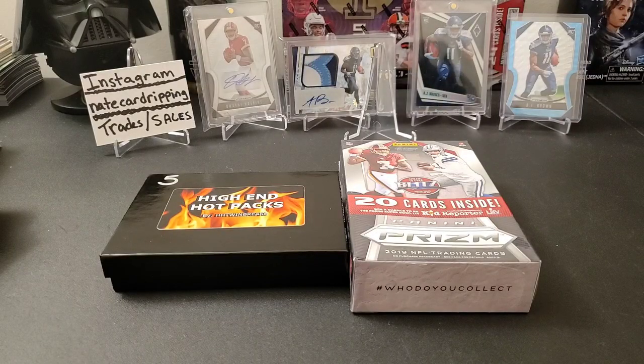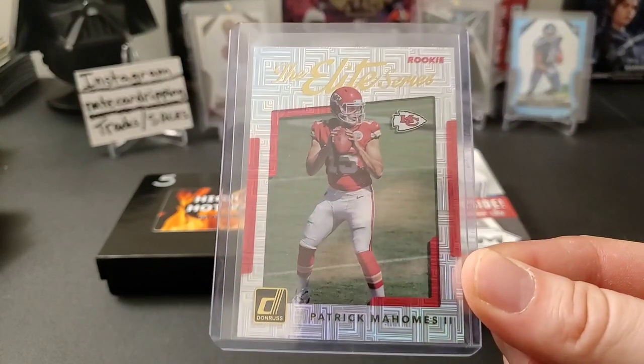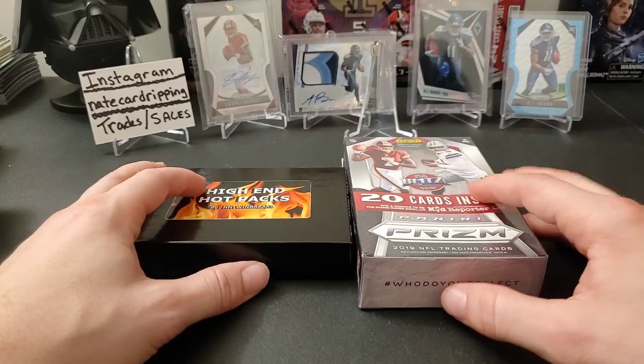Hey everyone, welcome back to the channel, thank you so much for joining me today. I hope you guys enjoyed the Super Bowl game — I thought it was pretty awesome, a really great game. Congratulations to Mahomes and the Chiefs for winning the Super Bowl. Without further ado, let's crack into this.